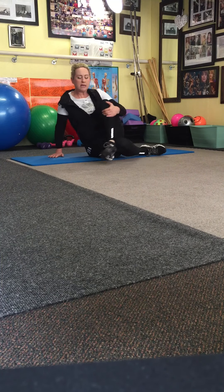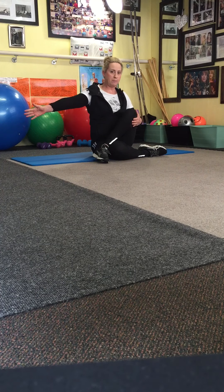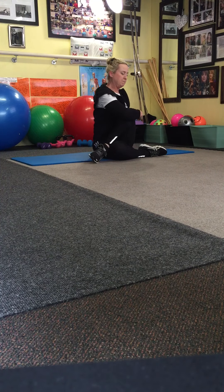What you're going to do is cross your leg over, bring your foot back, grab with this arm around your knee, and pull upwards.